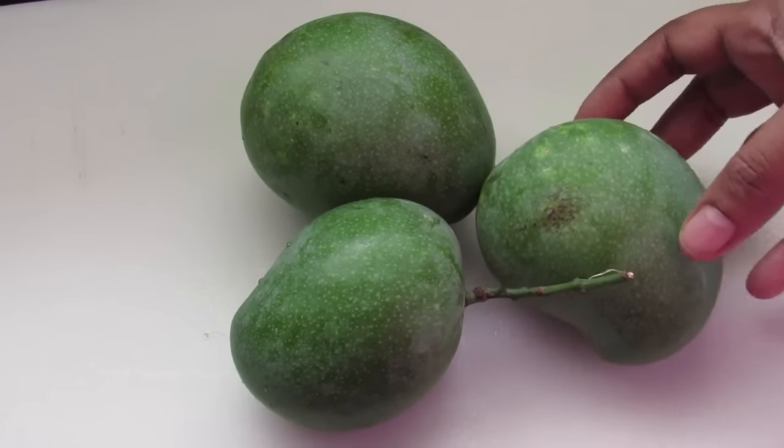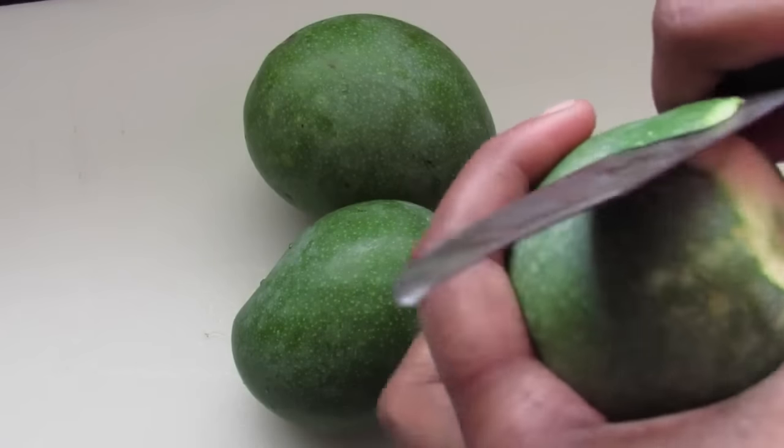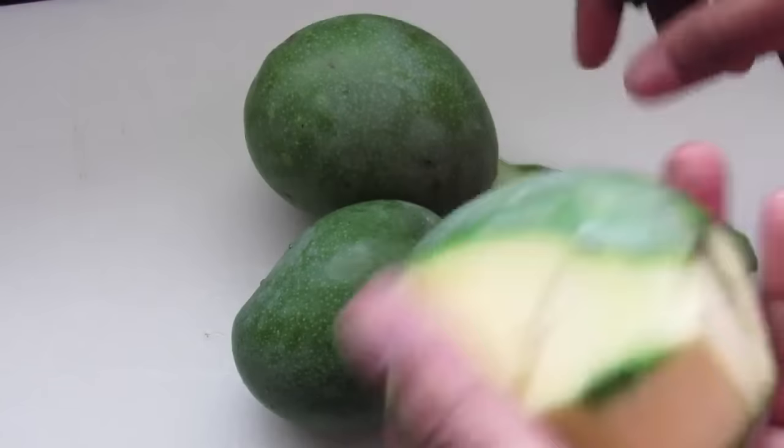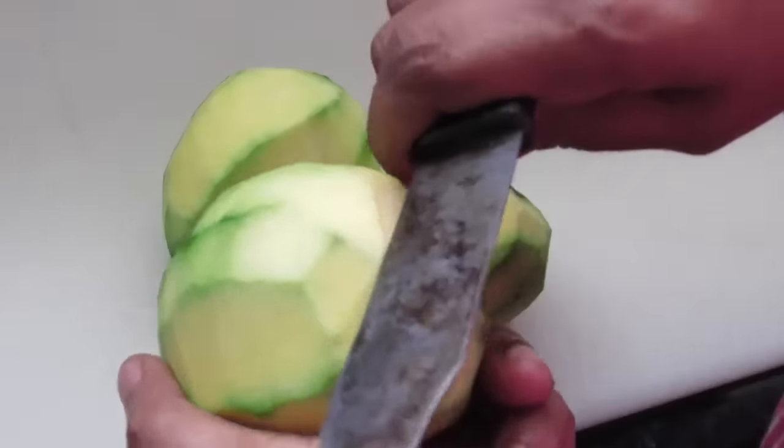Now I'm going to remove or peel the skin. Now slice the mangoes.